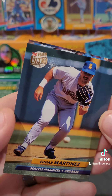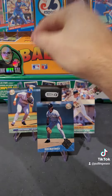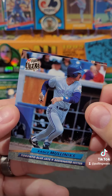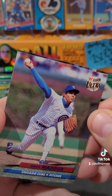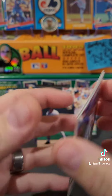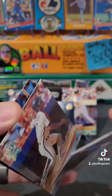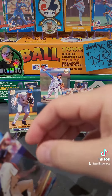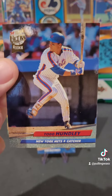Edgar Martinez — put Edgar on. We got Rance Mullerx. Greg Maddox — the Maddox we all care about. Love him as a Cub. Put Greg Maddox on the throne. Andujar Cedeno, rookie card too. And we finish off with Todd Hundley.